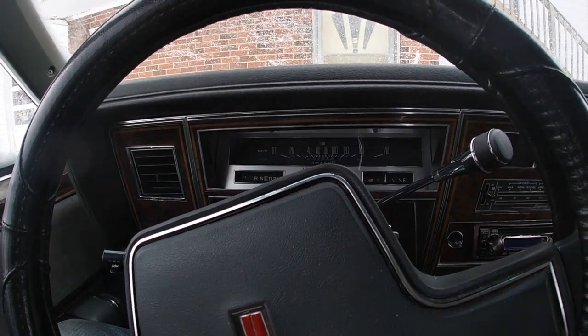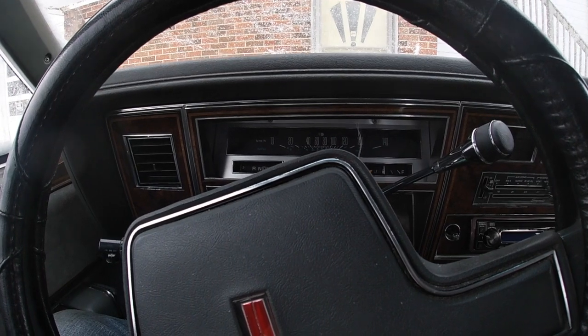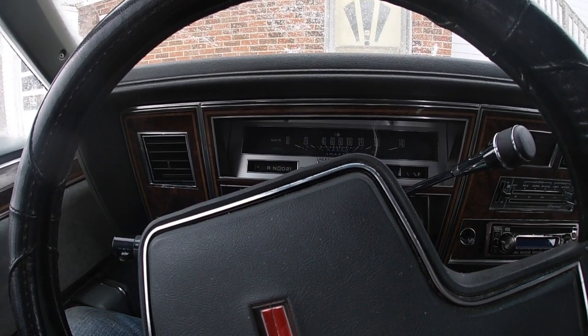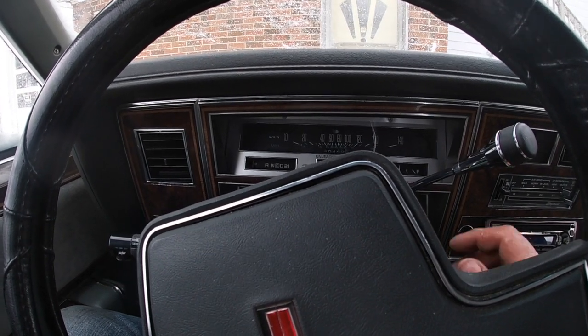Now we're going to do a cold start with Roadie. I like to show people what it's like to try and get these old cars going when it's cold, just so there are no false impressions of what they're like to get going when it's extremely cold out.